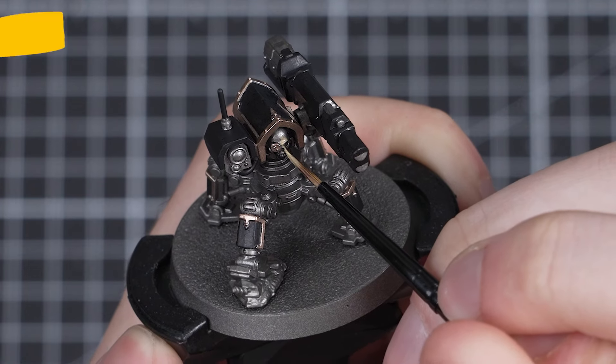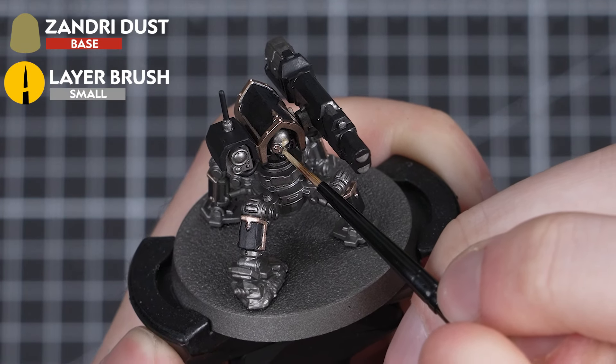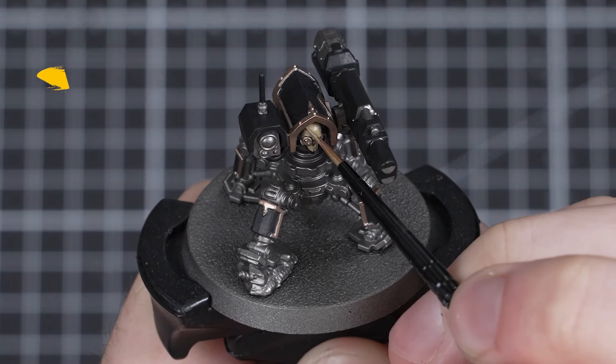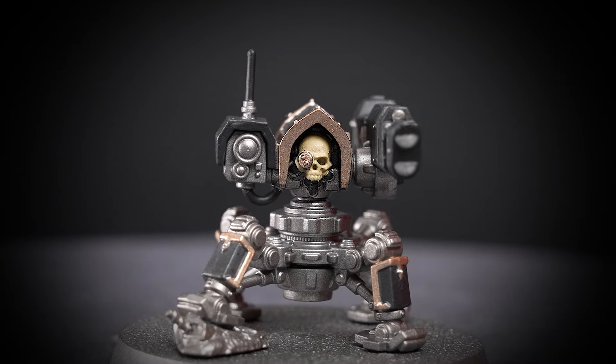Next up, we'll quickly basecoat the skull in the centre of the Sentry using Zandri Dust. Once again, I'll be applying this in two thin layers. With that finished, that concludes our final base coat.